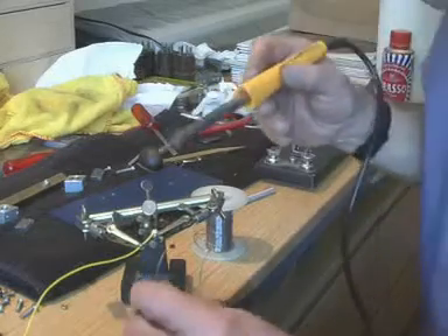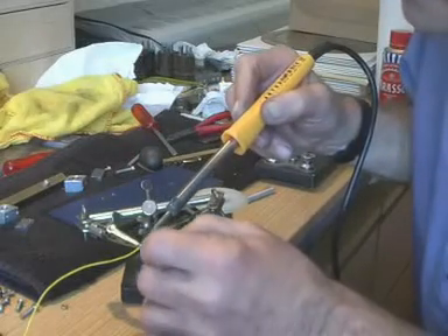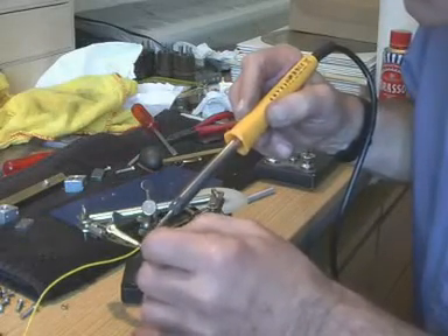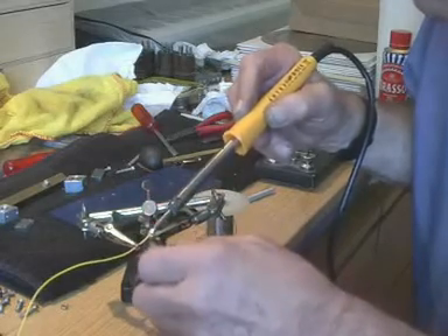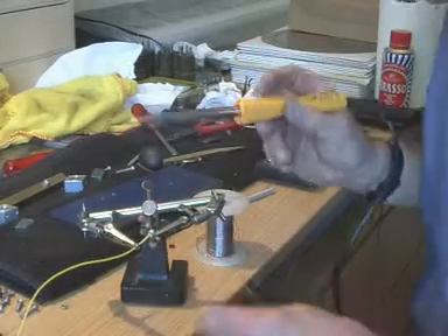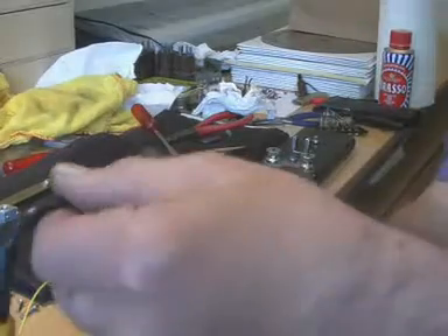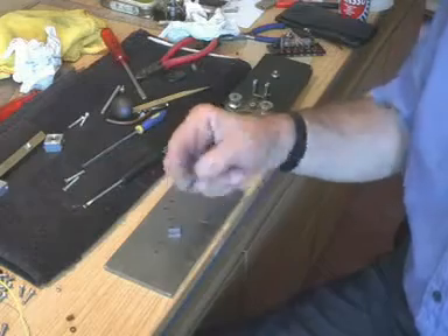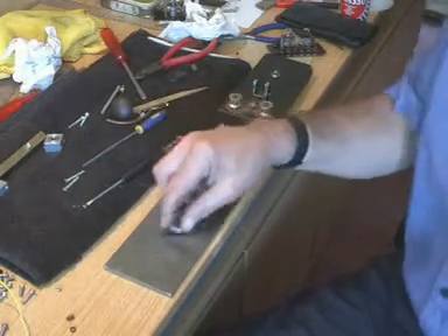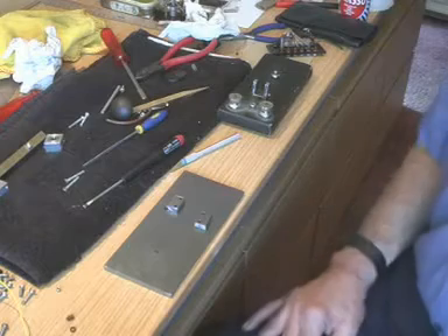I'm getting a bit impatient now. I'm just going to solder a wire to one of these contacts — like so, rather a slightly blob of solder, but there we are. These are the distance pieces we made to raise the bearing blocks up, taken off the blue paint. So let's put it together.